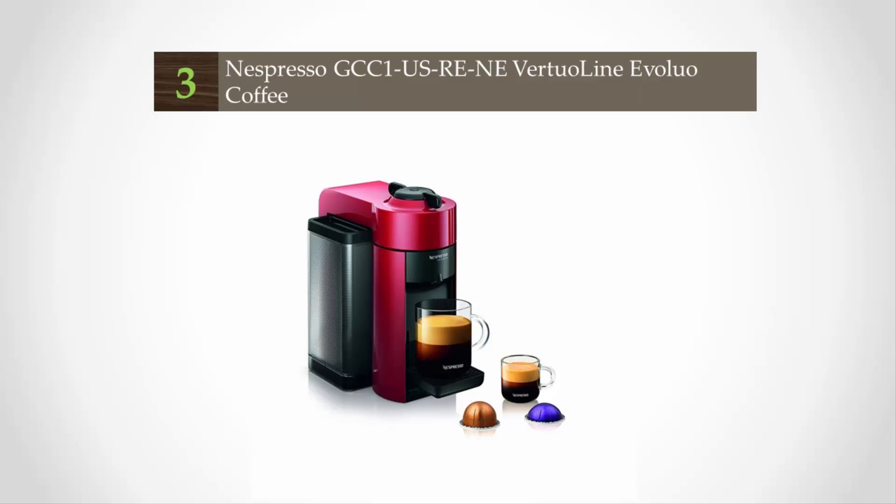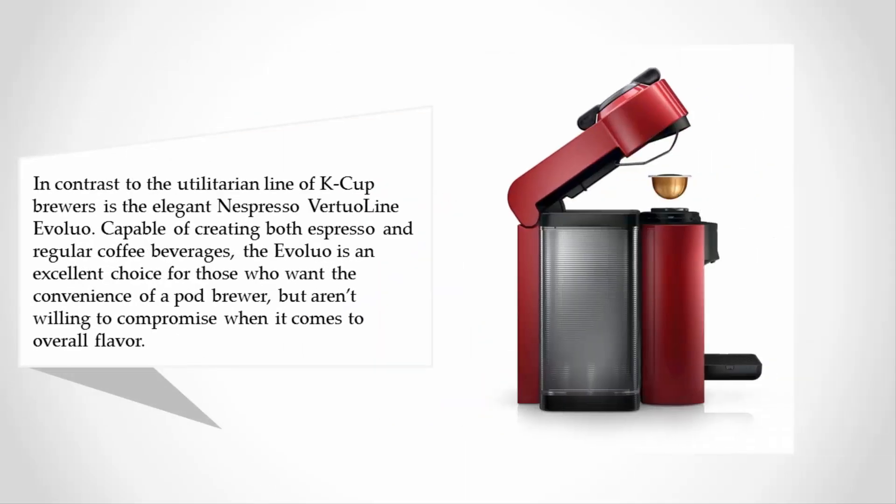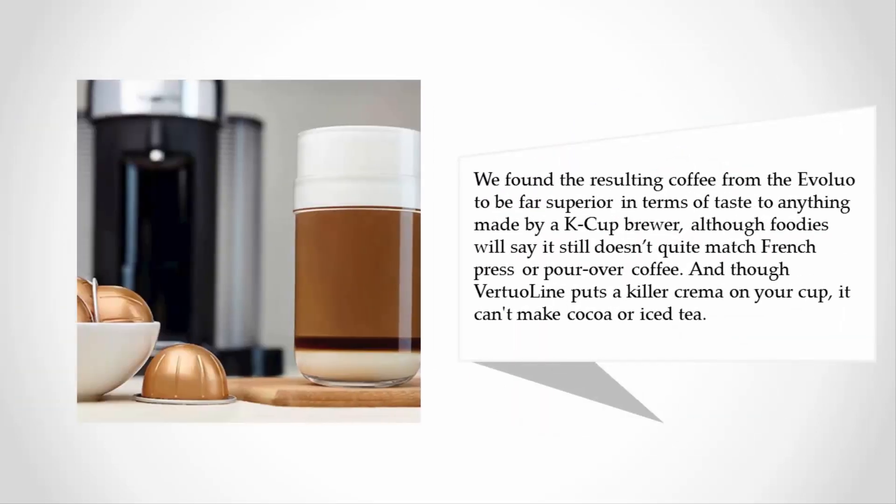Halfway through our list at number three, in contrast to the utilitarian line of K-cup brewers is the elegant Nespresso VertuoLine Evoluo. Capable of creating both espresso and regular coffee beverages, the Evoluo is an excellent choice for those who want the convenience of a pod brewer but aren't willing to compromise on overall flavor. We found the resulting coffee from the Evoluo to be far superior in taste to anything made by a K-cup brewer.